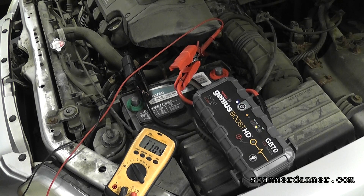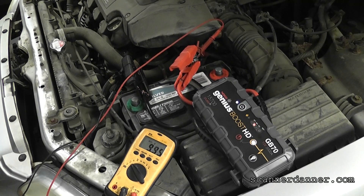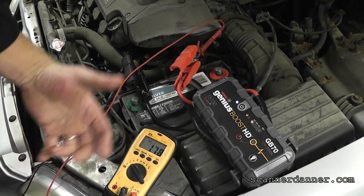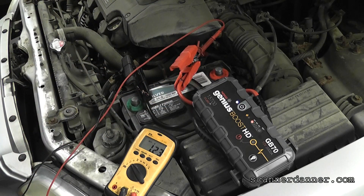Here we go. It just started dying off there on that last crank. I'm not sure what the voltage levels were during cranking - you guys were able to see it. I'm actually very impressed with this tool and the amount of cranking that I got out of it. I think results will vary based on the engine size and also battery condition is going to be a big factor.